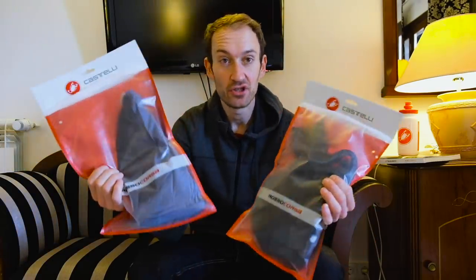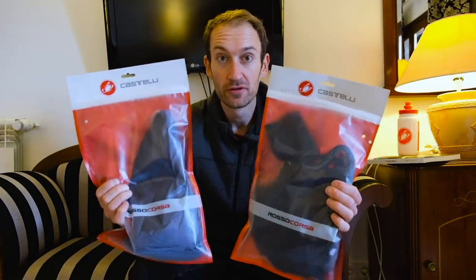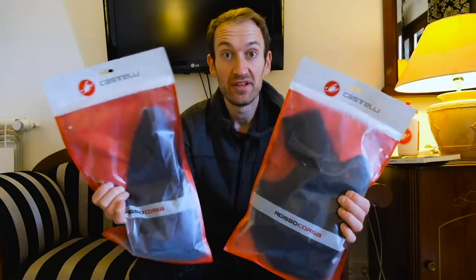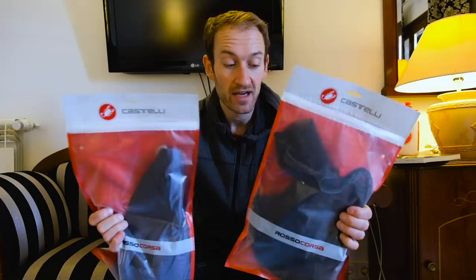Let's take a closer look at what Castelli just launched for 2019. We have the Free Aero Race 4.0 bib shorts and the Aero Race 6.0 jersey. Together, this jersey and bib shorts combination is a race-focused, performance-focused clothing range developed over the last two years with Team Sky. These are updates on long-running classics in the Castelli range.